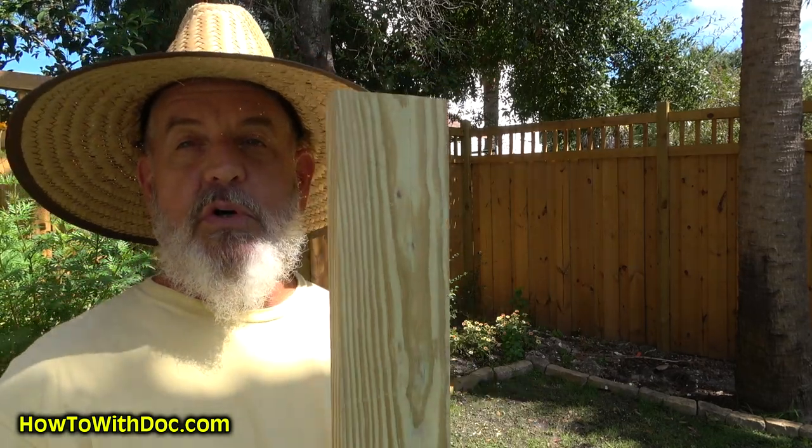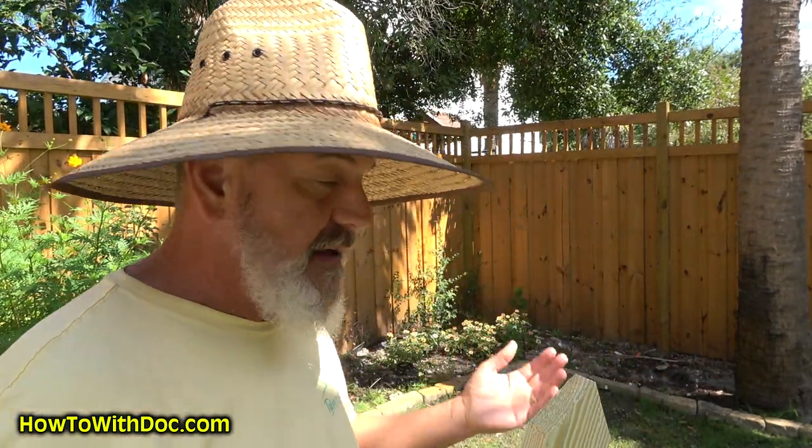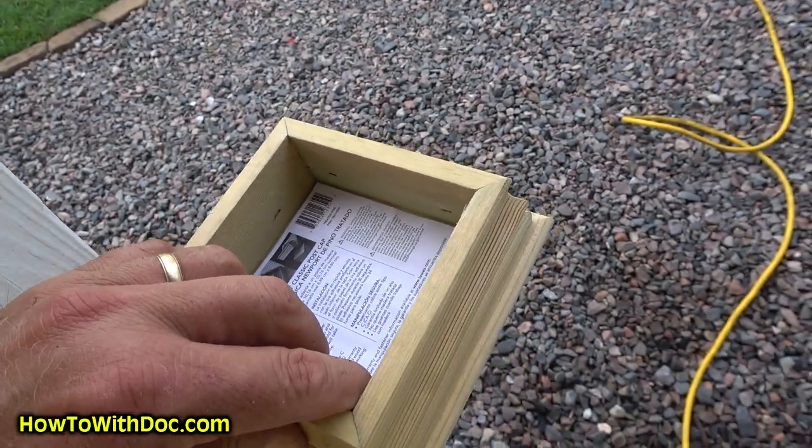Number three: 1x4 pressure-treated wood — it actually measures three and a half inches wide. They cut 45-degree points on top, making traditional pickets. I wanted an old-timey looking picket fence, so we didn't want anything super fancy or scrolling on top. Number four: caps — wooden post caps you can get at Lowe's or Home Depot. The fence will be stained with an oil-based solid white stain, which absorbs really well into the wood.